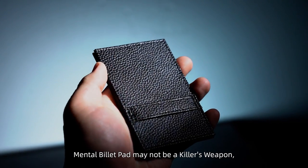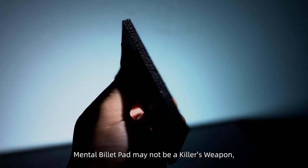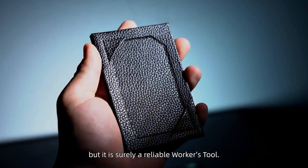Mental Billet Pad may not be a killer weapon, but it is truly a reliable workhorse.